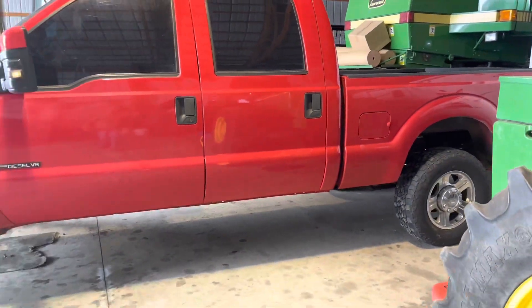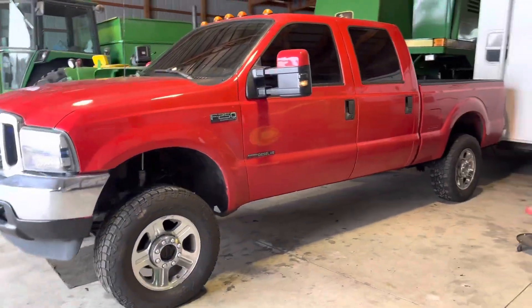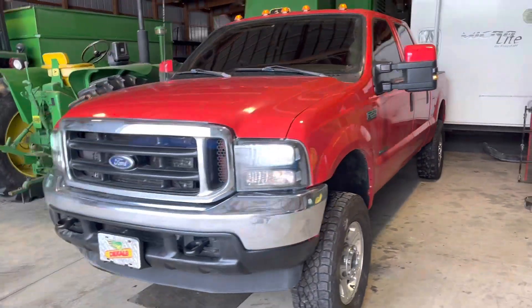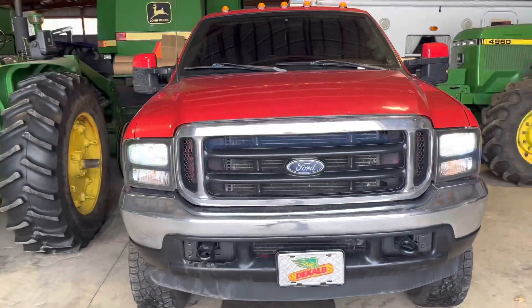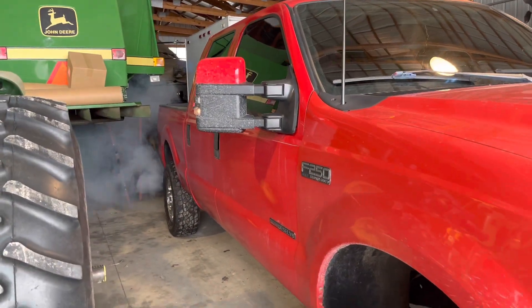What do you guys think of the 05 stocks on old red? I kind of like it — it gives it more of a 6 liter vibe. Still got a little smoke, as to be expected with the cold.